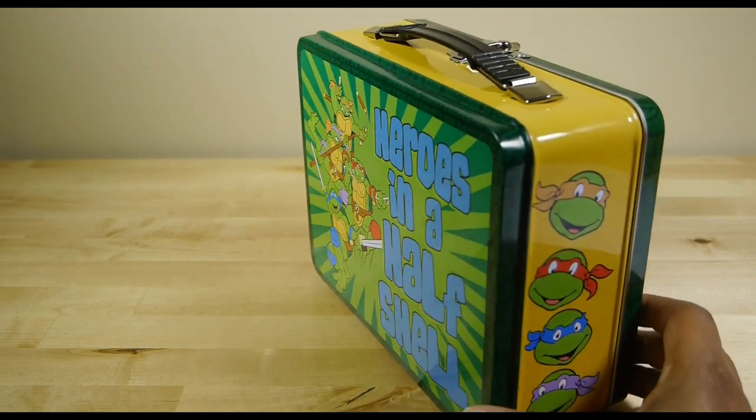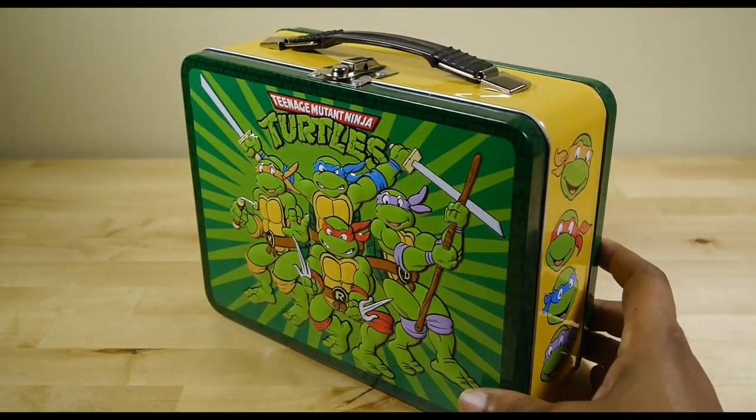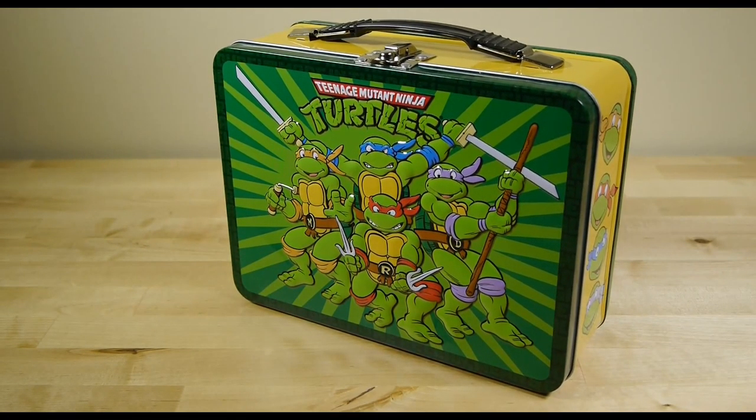This lunchbox is hipster approved, Gen X approved, and kid approved. Made by Vandar LLC, it measures a healthy 9 inch by 3.5 inch by 7.5 inch and is officially licensed by Viacom. Clean with a damp cloth and you're good to go.